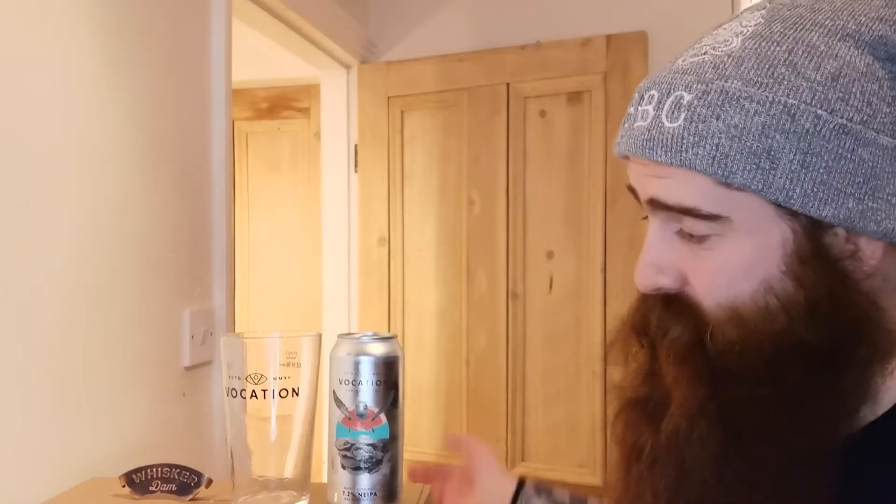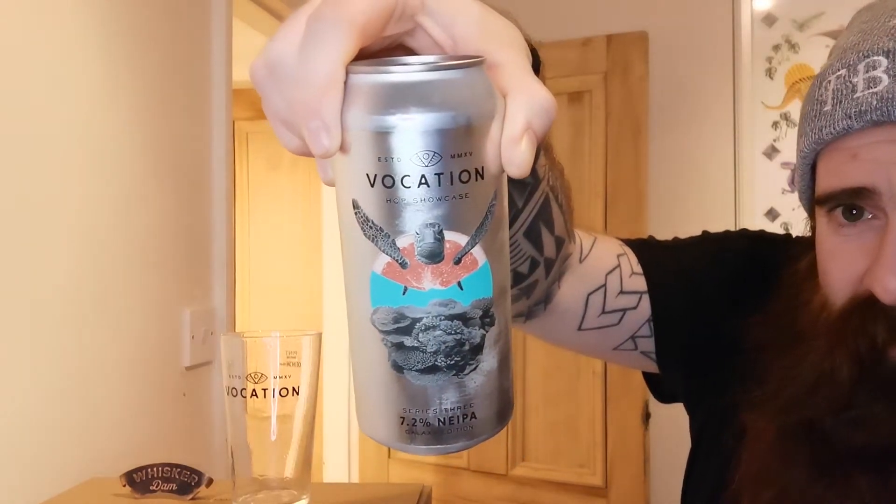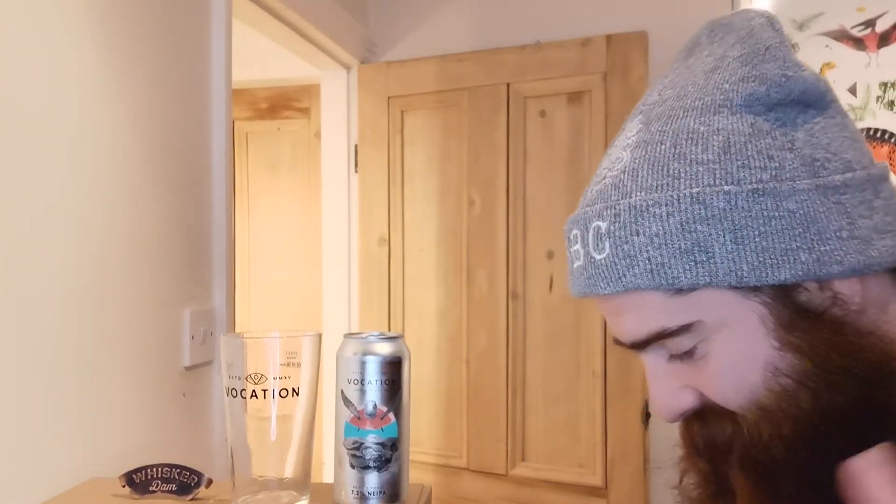I'm pretty excited to try this, and there is another one in Series 3, so twice the fun. This was done by Vocation, and the previous video should be somewhere — if you want to give it a chance and haven't seen the previous videos, give it a little check out. The big can obviously comes in at 440ml, and this is 2.7 ABV. This was picked up from Vocation direct — £3.50 a can.